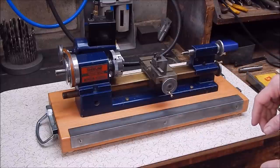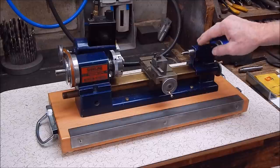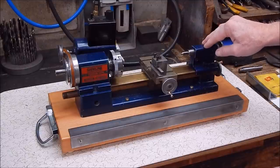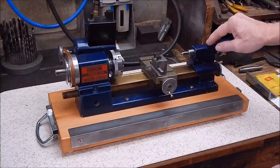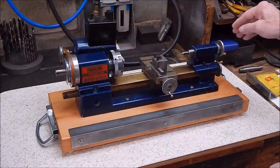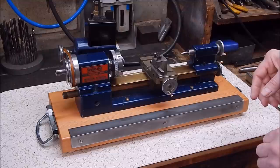Then the contentious issue was what to do about handles. I mean this is quite weighty — the whole thing weighs 11 kilograms. I weighed it on the bathroom scales, that's 20-odd pounds. I was worried about lifting it. I wouldn't want to drop it, but I want it really portable so I can just put it on the back seat of the car if I want to take it somewhere.